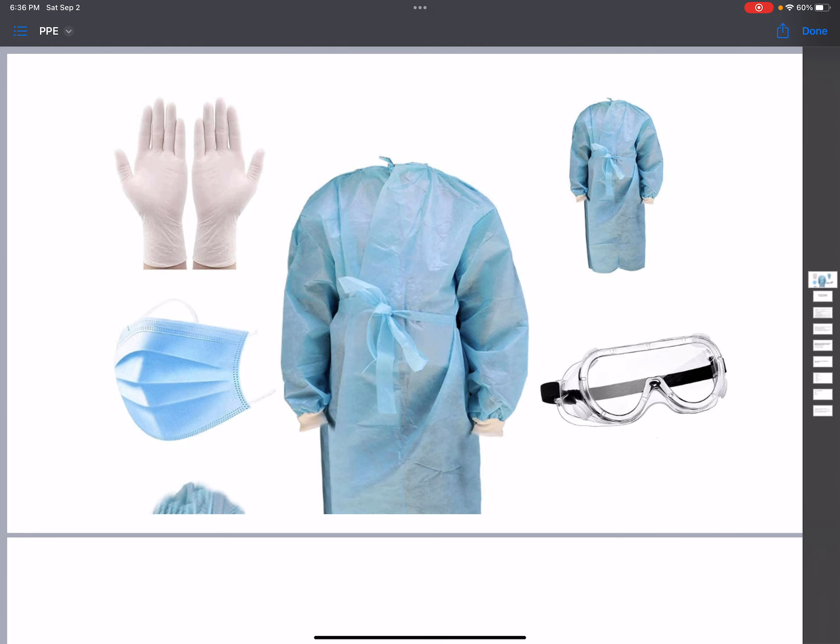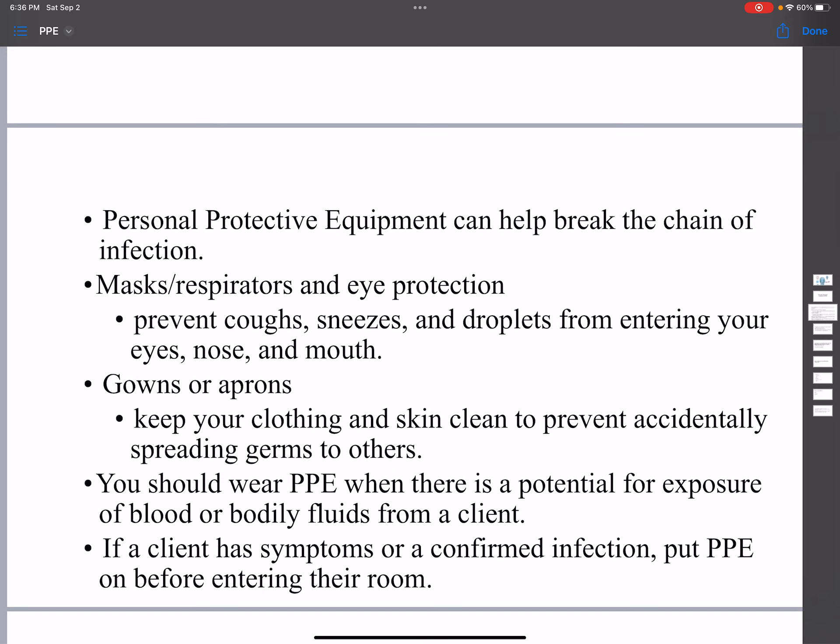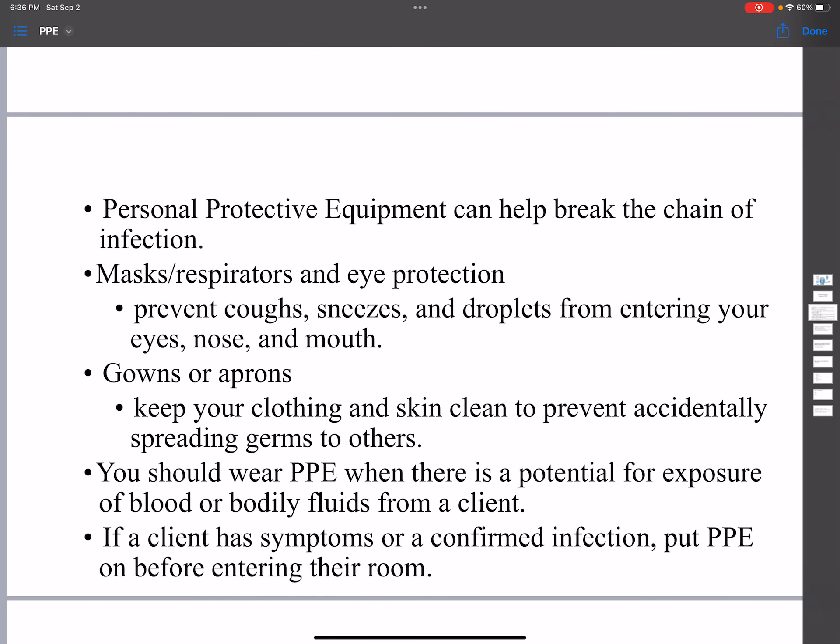Hello everyone, and today we are going to learn about PPE — personal protective equipment. Personal protective equipment can help break the chain of infection.